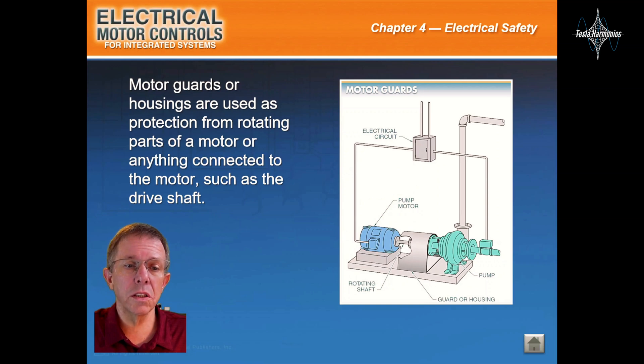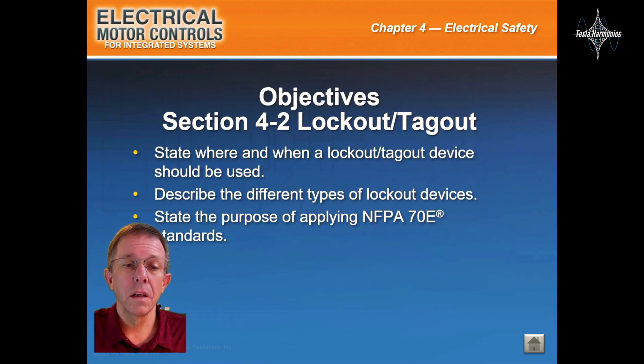Motor guards or housings are used as protection from rotating parts of a motor or anything connected to the motor, such as the drive shaft. This should be Section 4.2, Lockout Tagout.